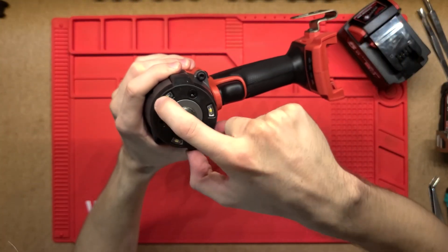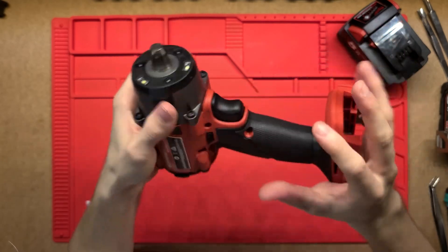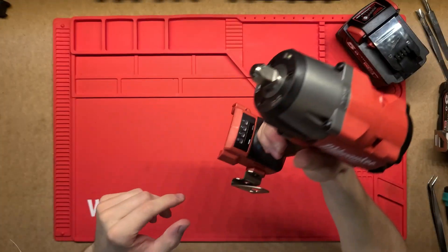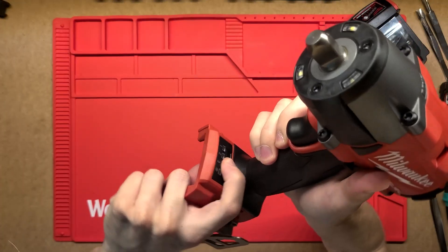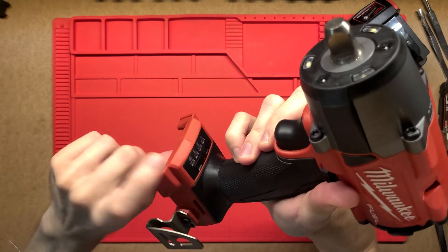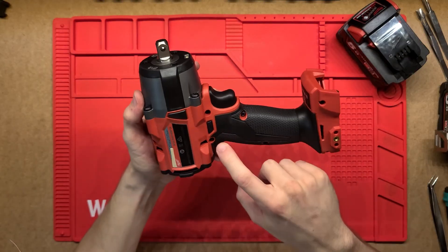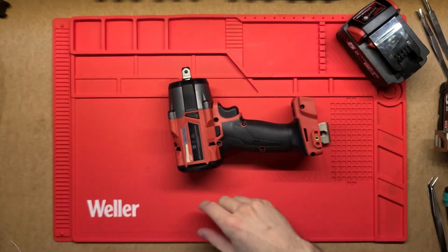I really like these ones with the lights — the three lights out the front or the multiple lights — it just shines on whatever you're doing really nicely and lights up that work area quite well. This one also has four different speeds; you just press this button here and it'll toggle between those speeds. So just like similar tools, it's got a whole bunch of screws holding the clamshell together, so I'll just get stuck into it.